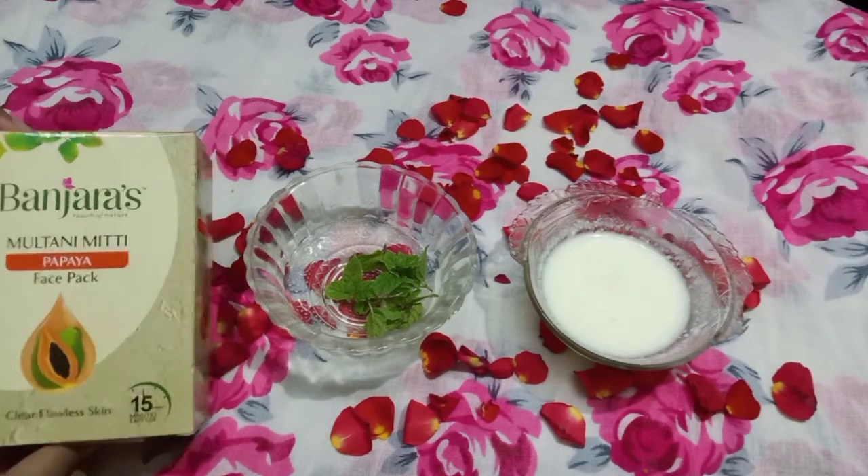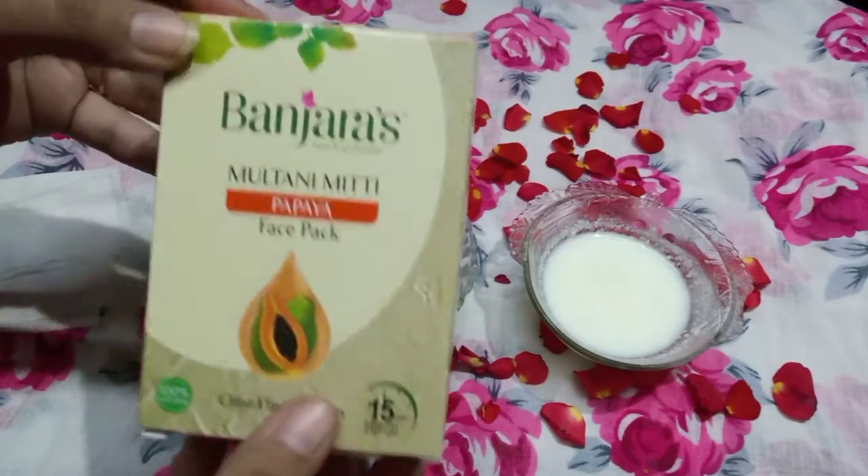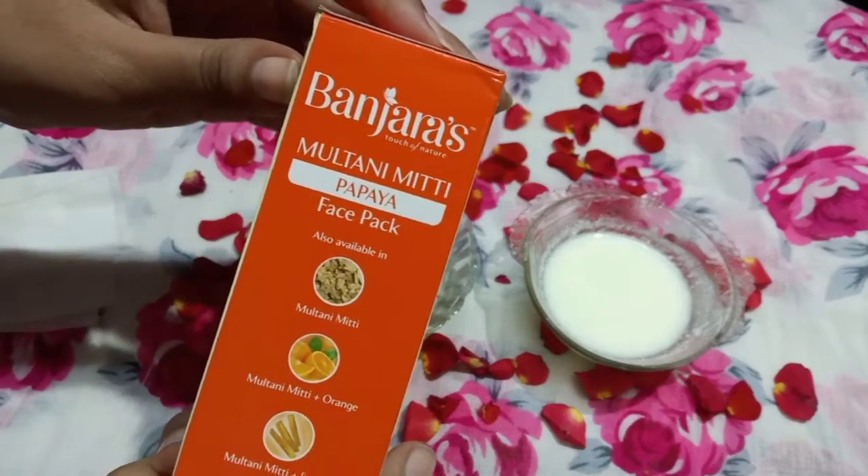First, we will use this face pack. The packaging is available for 100 grams at 50 rupees.